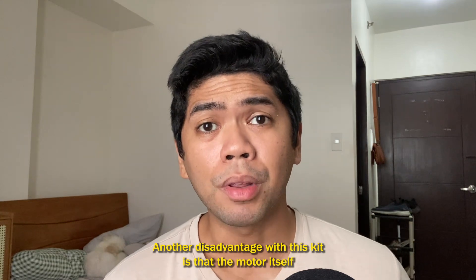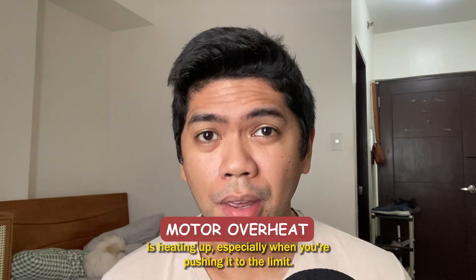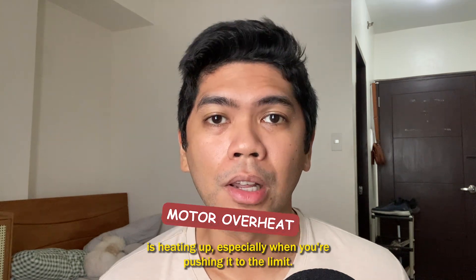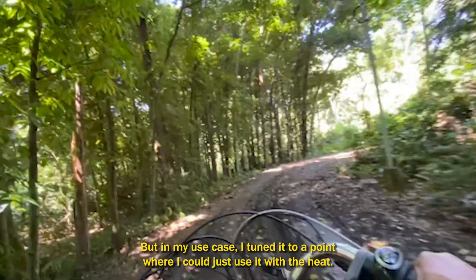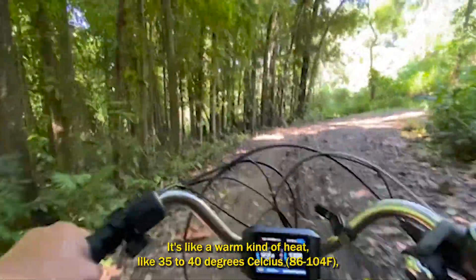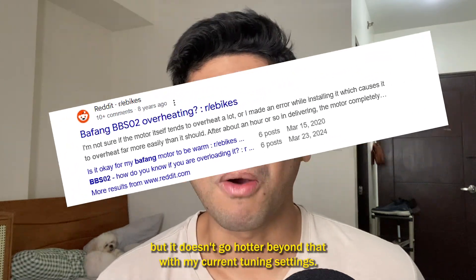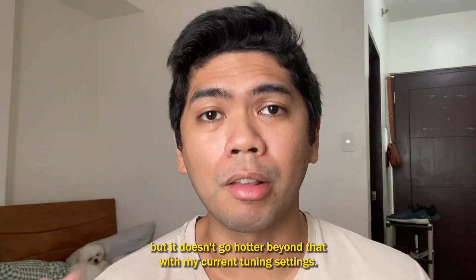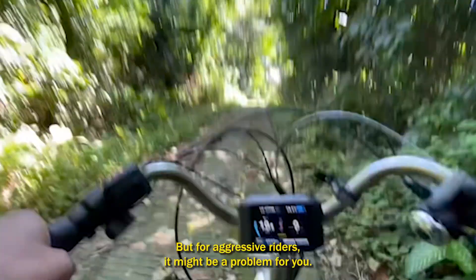Another disadvantage is that the motor heats up, especially when you push it to the limit. In my use case, I tuned it to a point where I can manage the heat — it runs at a warm 35 to 40 degrees and doesn't go hotter with my current tuning settings. For aggressive riders, though, it might be a problem.